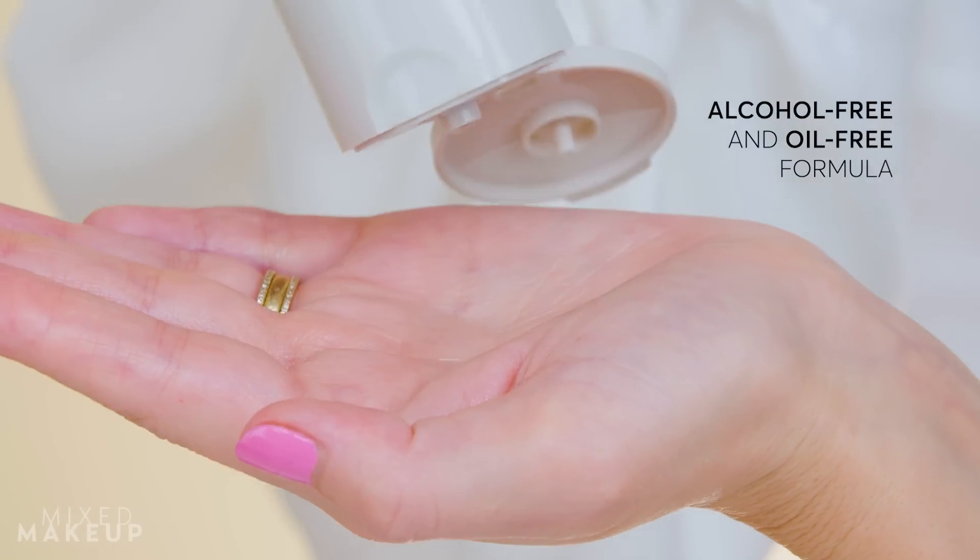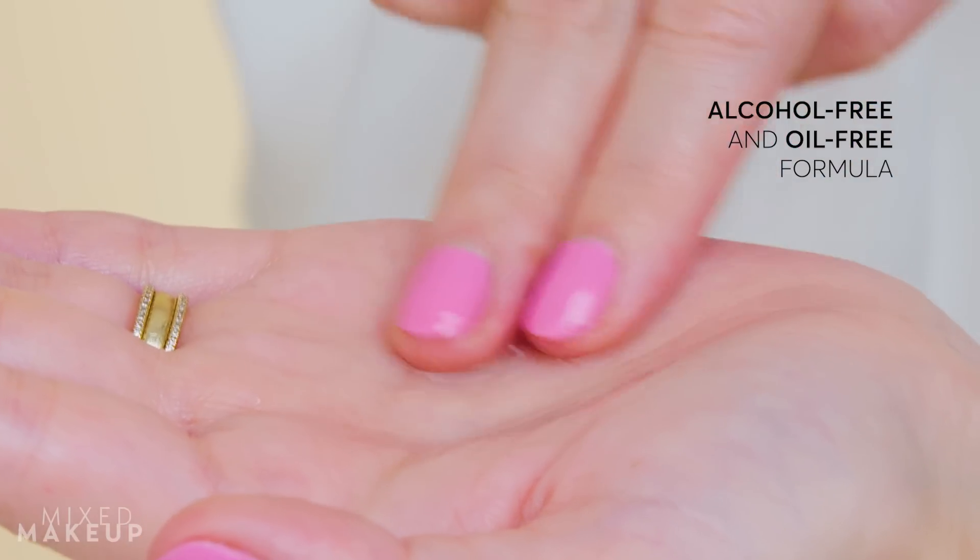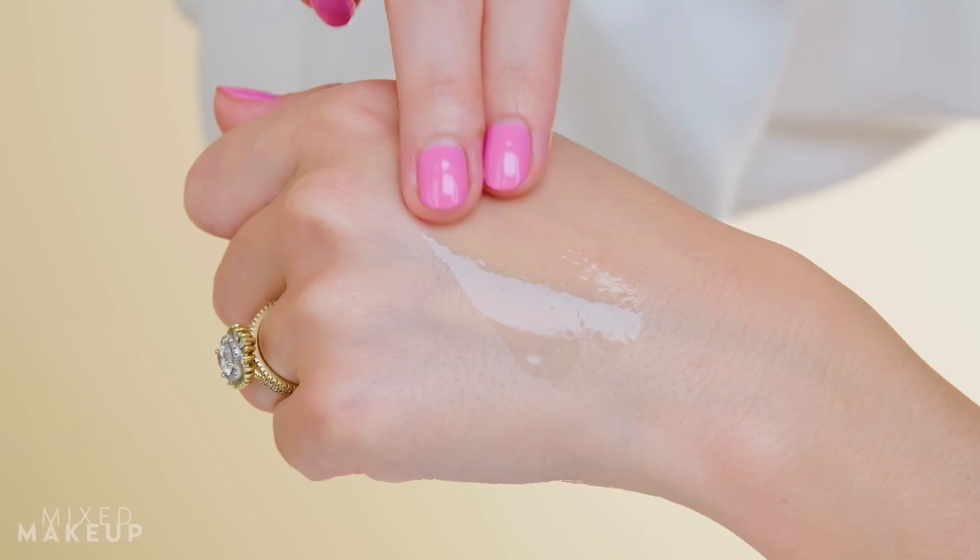The fruit acid blend helps with post-inflammatory hyperpigmentation and gives you that glow. I really love fruit acid blends because they're very gentle on your skin. We made sure this formula is really tolerable — the pH is 3.5 to 4.0, which is where you want your chemical exfoliators to be. The formula is alcohol and oil-free, but it feels really plush because it has nice humectants in it, so it feels very hydrating on your skin.